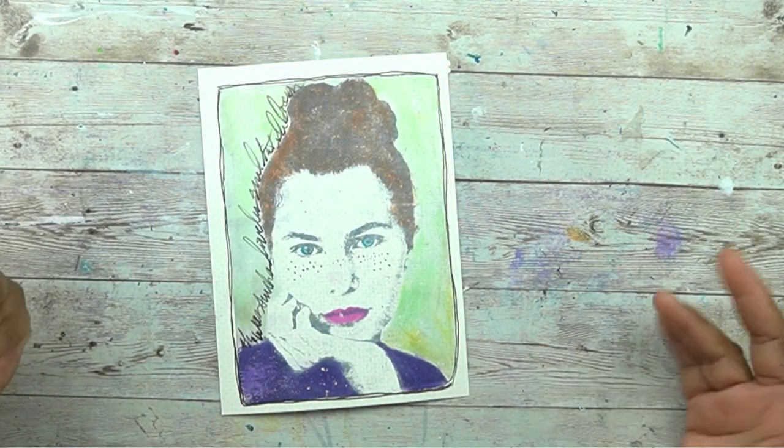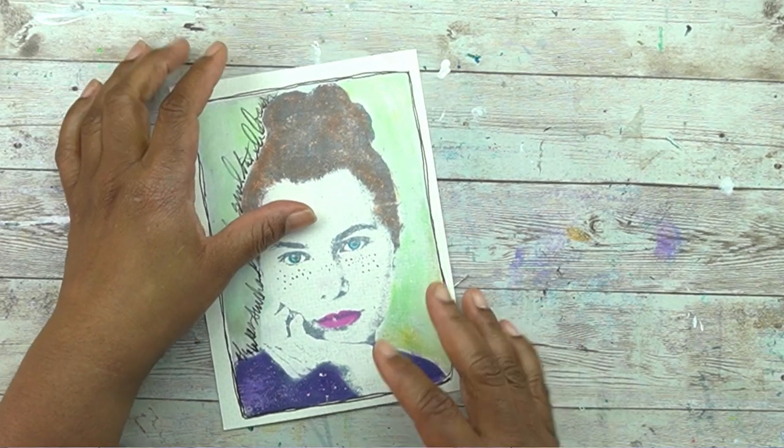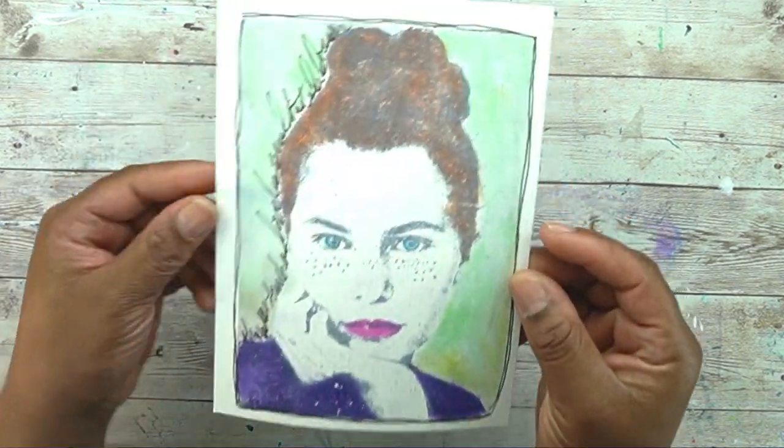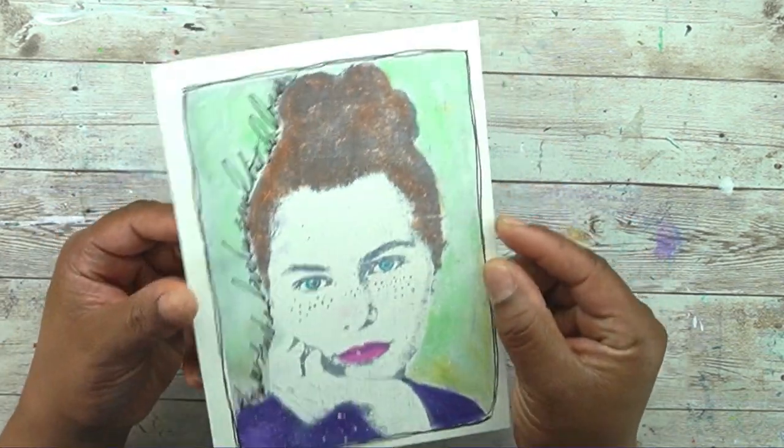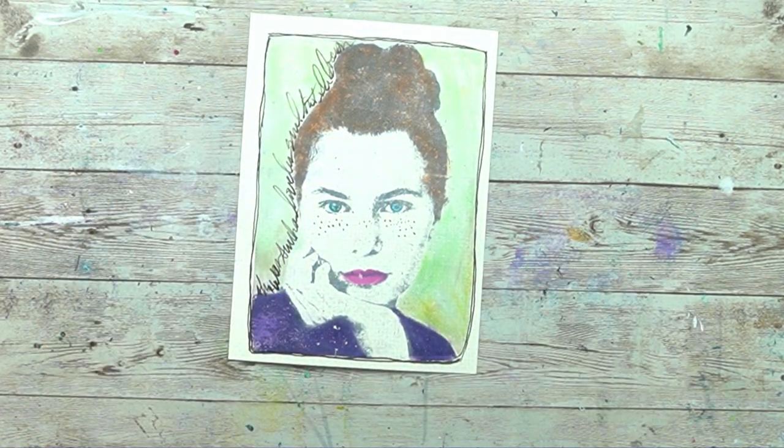Hello and welcome back to my channel. I'm Shauna from Created and Made, and today I'm going to show you how to make this super simple yet super impactful image transfer. I'm going to show you how I pull the image and how I colored it. So fun stuff ahead — stay tuned.